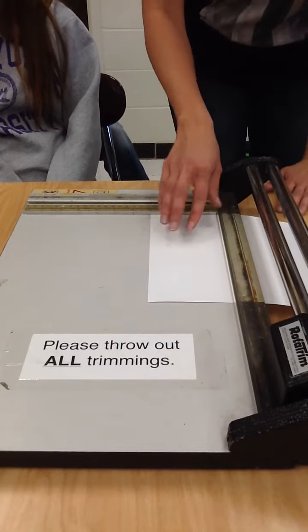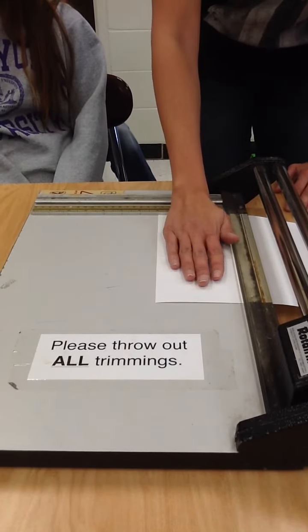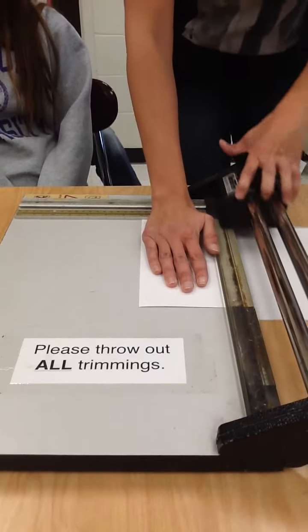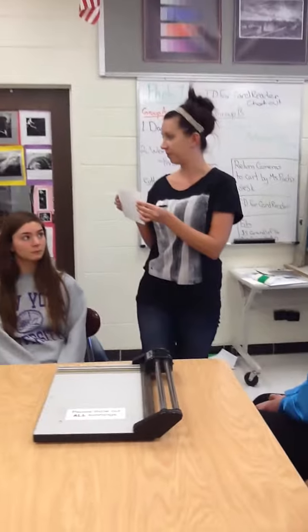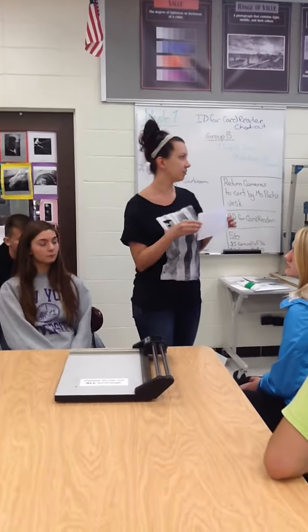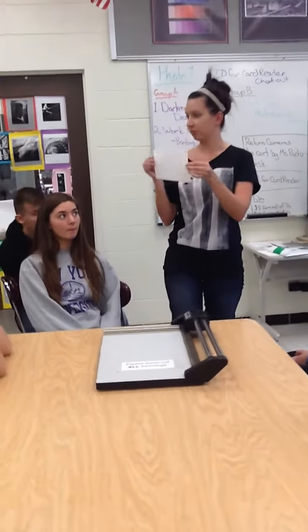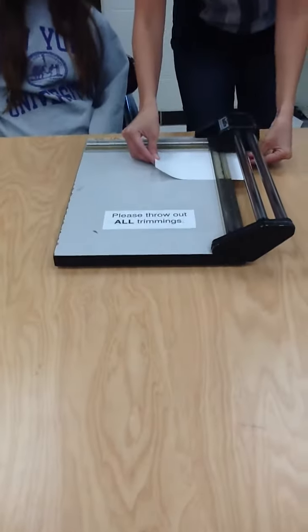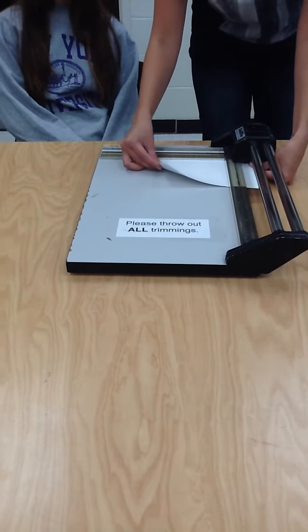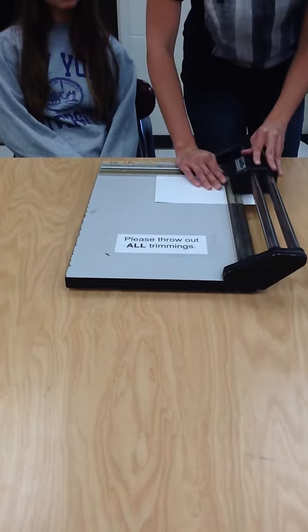At 5 inches, you'll line up your paper. Make sure it's butted up all the way to the top of the ruler. You'll hold it and slide — that's going to cut your paper down in half. For your next cut, you're going to take the two pieces and hold them together horizontally. You'll move them under the plastic bar and then line it up to 7 inches, then cut.